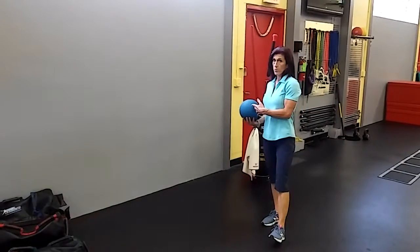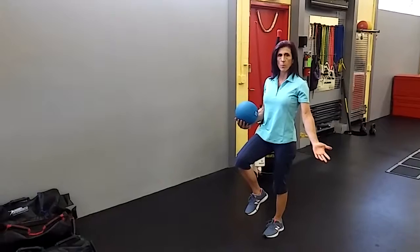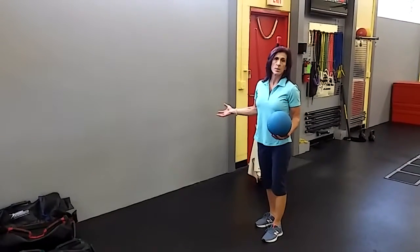The first thing you would do before moving into this dynamic exercise is being able to stand steadily on one leg. If that's a problem for you, this will probably not be successful.